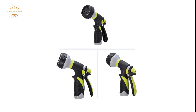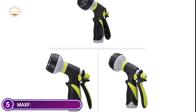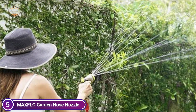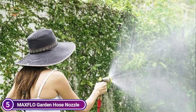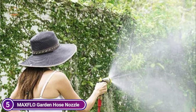All standard garden hoses have a 3/4-inch connection. This hose is ideal for watering your lawn, flowerbeds, and grass. It can also be used to wash your pets, cars, and dogs. This hose nozzle, made of high-quality lightweight plastic with a rubberized outer coating, is very comfortable and slip-resistant. Additional washers are included.